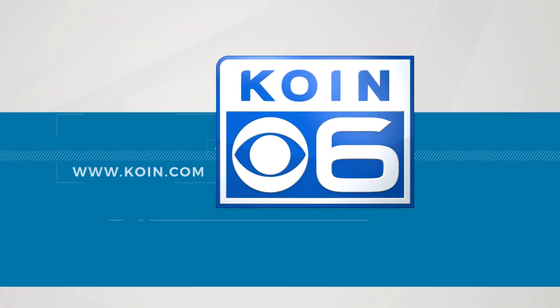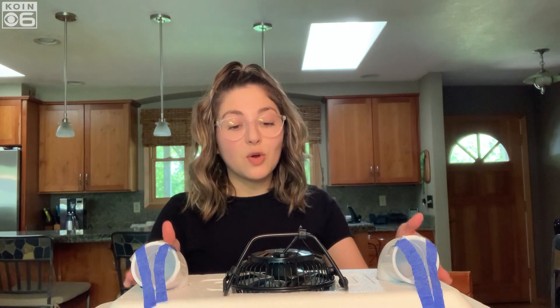Hi everyone, my name is Gabby Arenda and I'm a digital reporter with Coin6 News, and I'm here to tell you how you can make your own AC unit at home with just a few simple steps to get you through this heatwave that's hitting the Portland metro area this weekend.